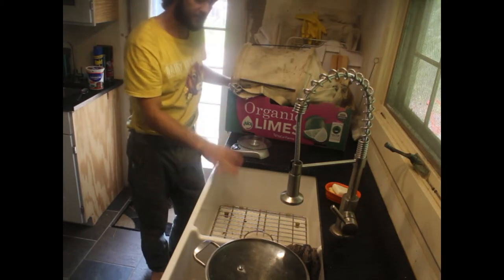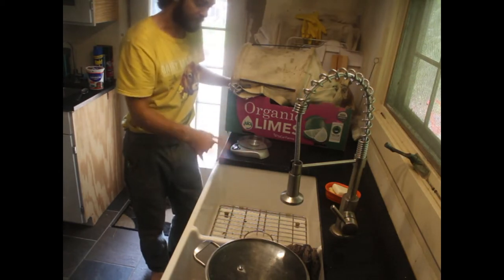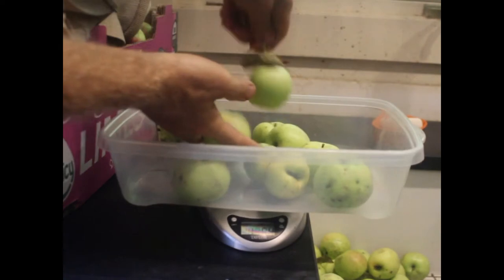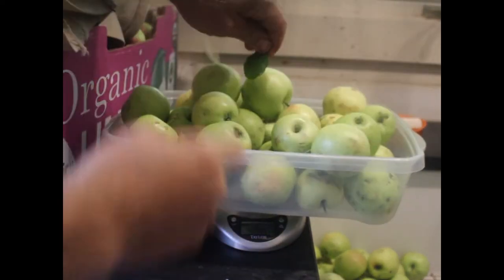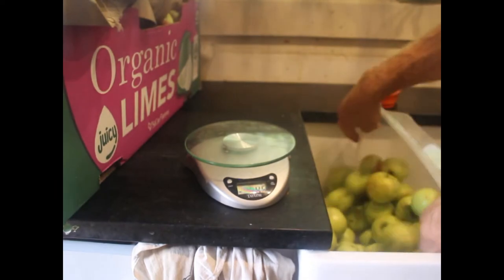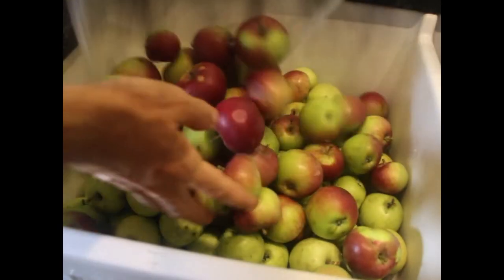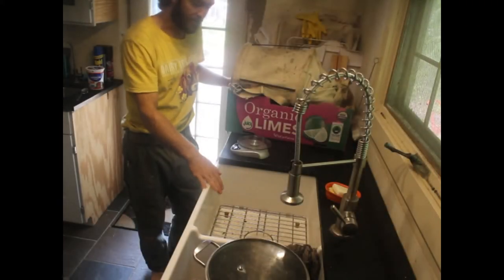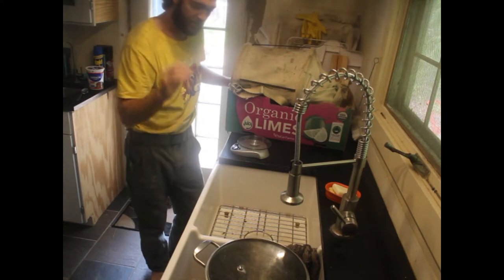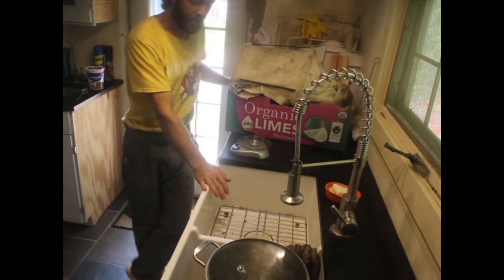The way I do that is I weigh out about 23-24 pounds. And then I'm going to quarter them. I'm not going to peel them or core them, I'm just going to toss them right in the pot with a little water.